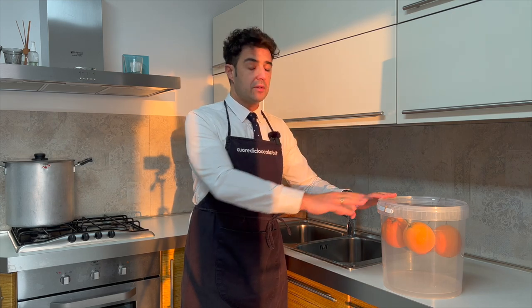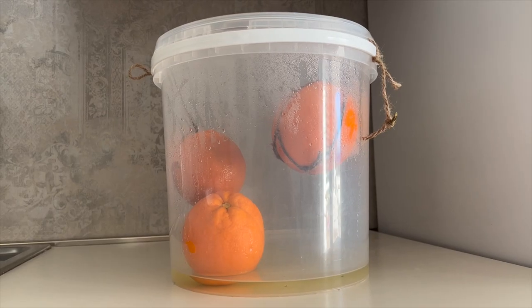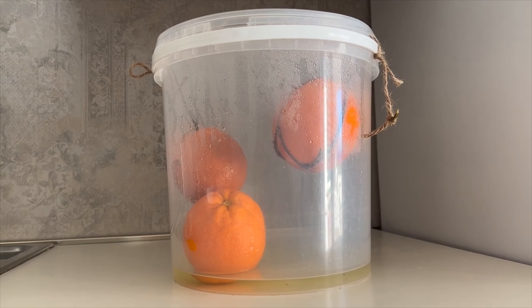Put them in the fermenter. We must wait one week. After one week the orange falls.